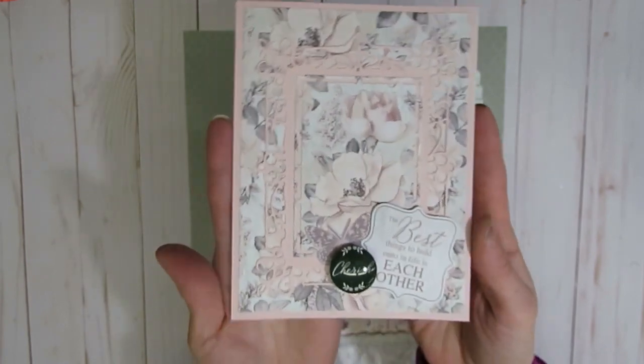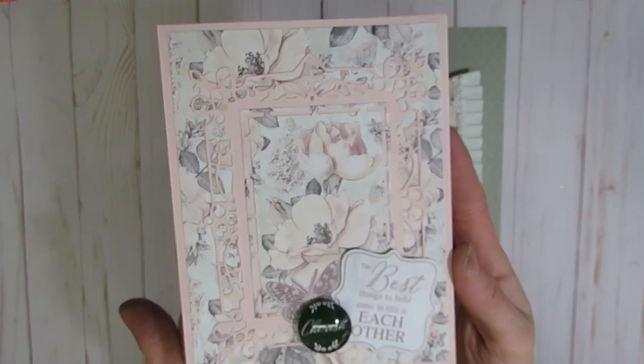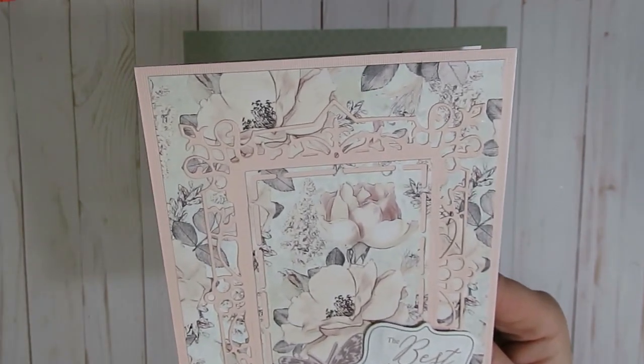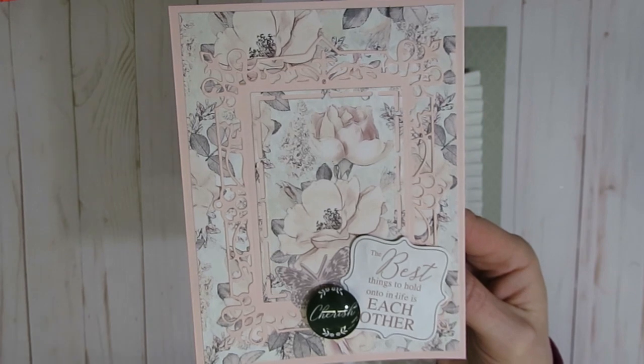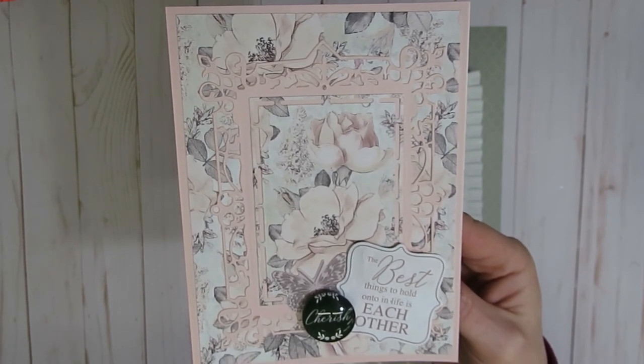I will first show you the card that I created. I did use Spellbinders cutting dies on this one, and I apologize — I was going to pull it out and I forgot to. If you are interested in knowing what cutting die I used, just comment below in the description box and I will look it up, but it is from Spellbinders.